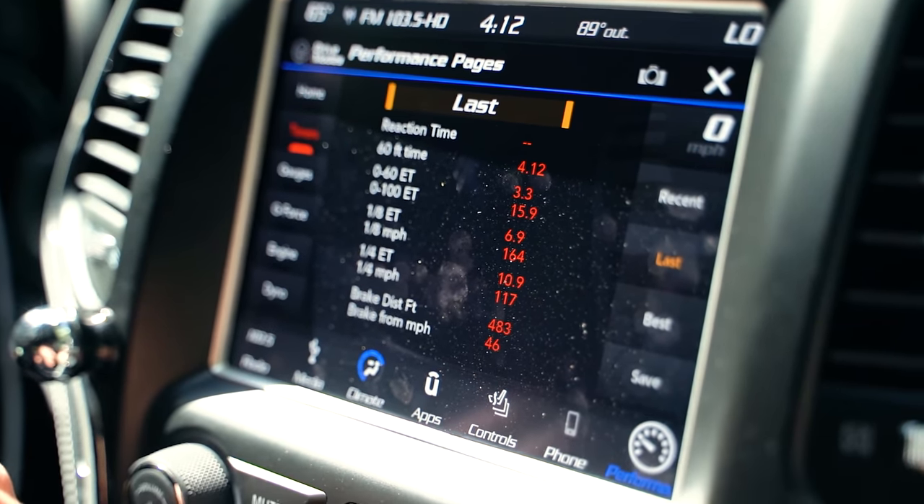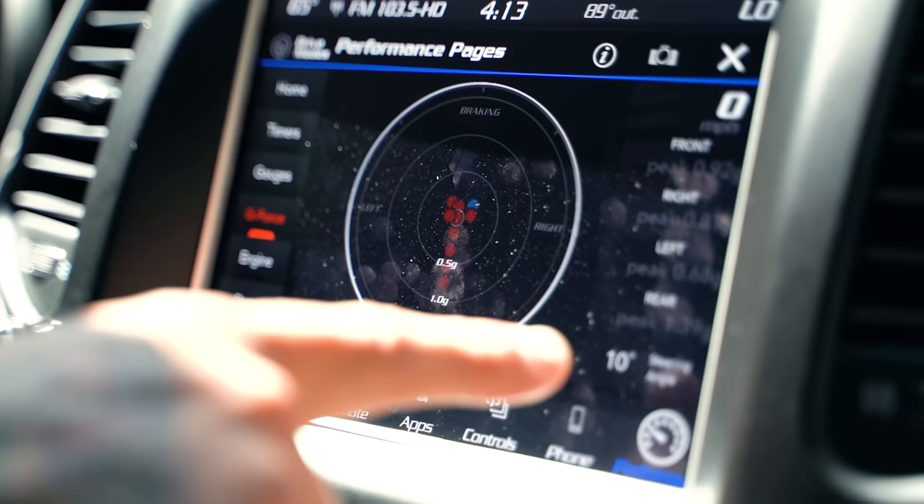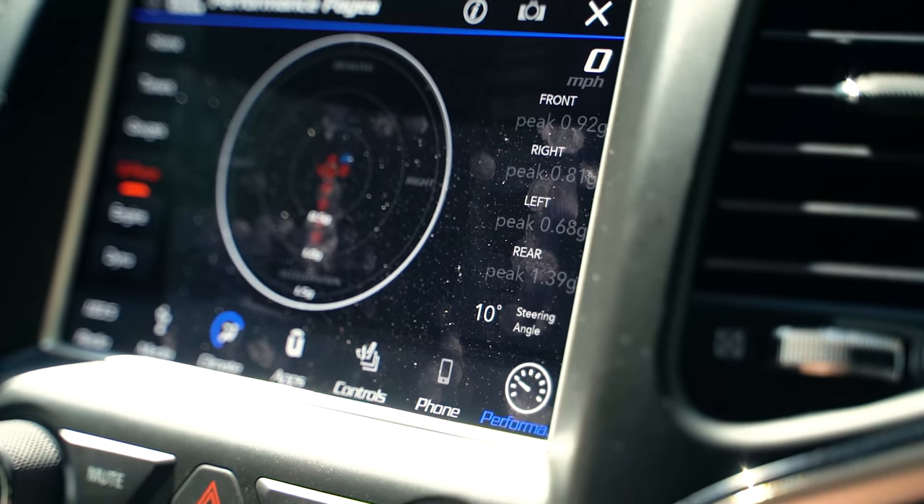The stock Trackhawk was 3.7 seconds with a peak G-force of 1.27. The Demon Hawk came in at 3.3 seconds with a peak G-force of 1.39. If this truck would hook up properly, that number would be drastically higher.